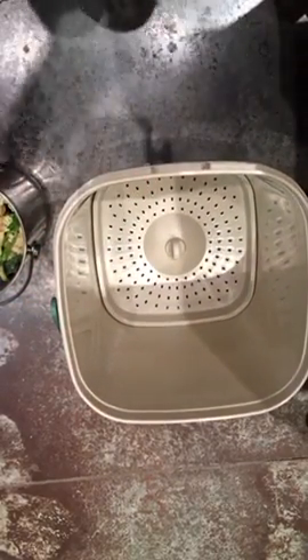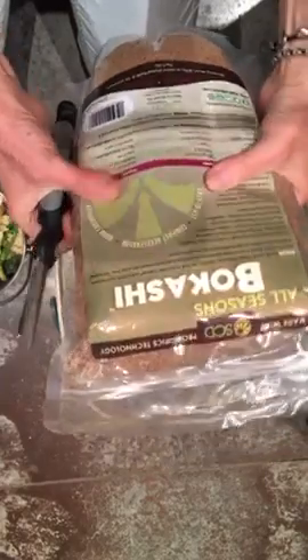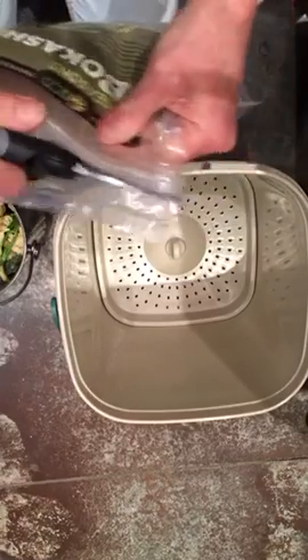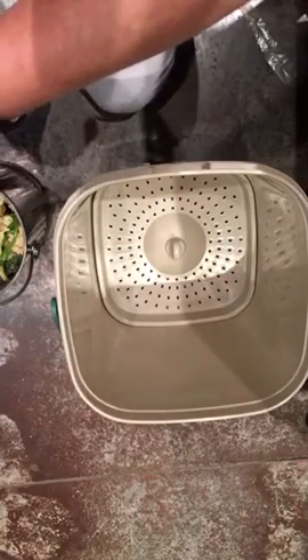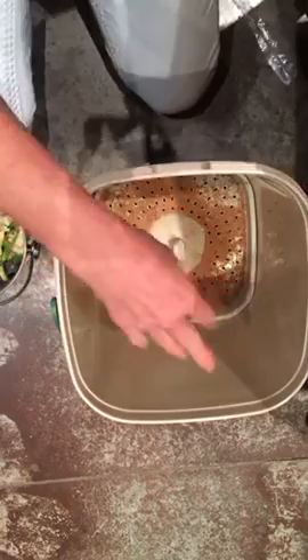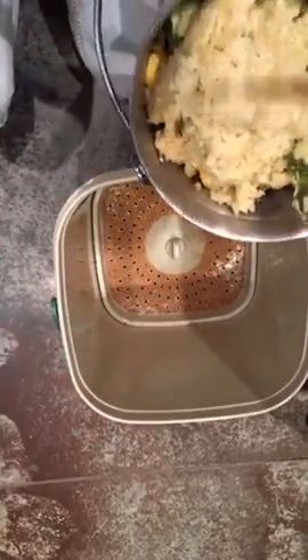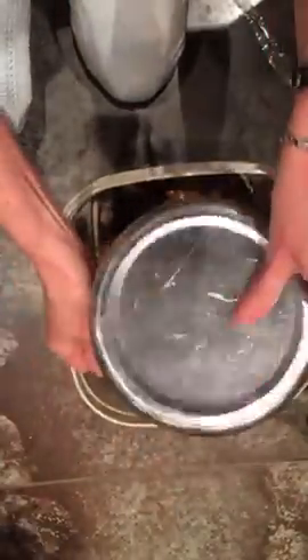What the directions say to do is take this Bokashi All Seasons — it's a probiotic that gets added to the compost bucket — and do a dusting on the bottom of the bucket. Then I'm going to take what I've been accumulating in my countertop composter and dump it in. It's been in there for a week or so, so it's getting a little ripe.